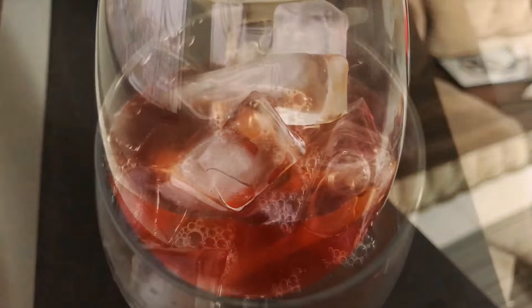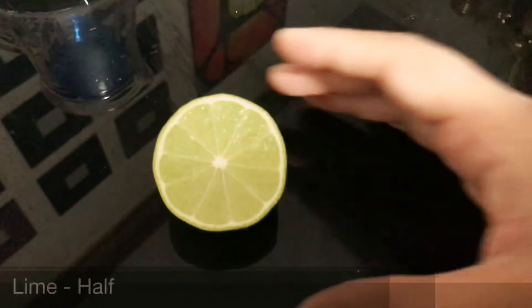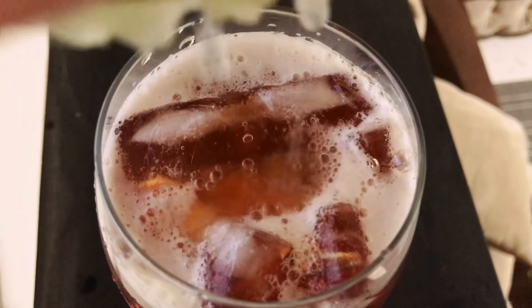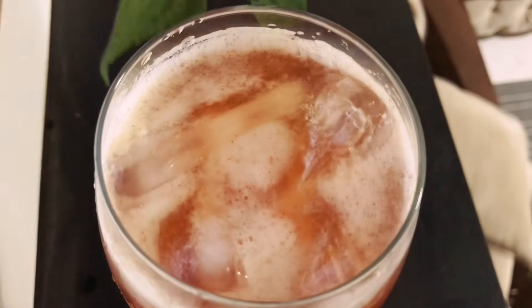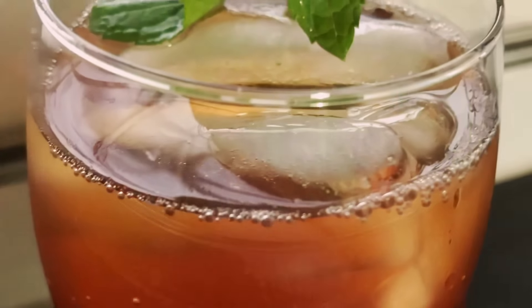Into a serving glass, add some ice cubes, then fill half the glass with tea and the rest with soda. Just before serving, squeeze half a lemon, mix, garnish with mint leaves, and your iced tea is ready.